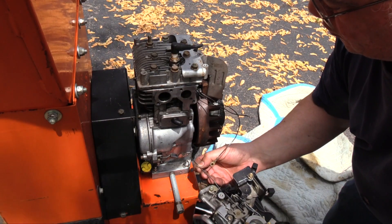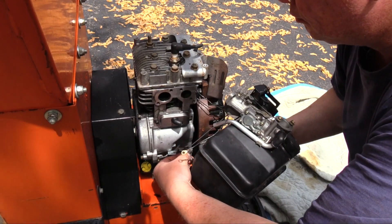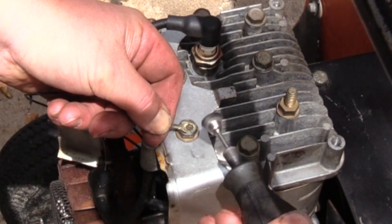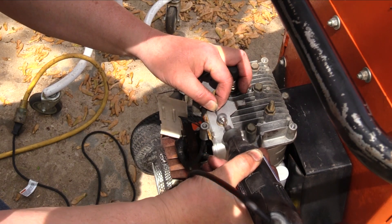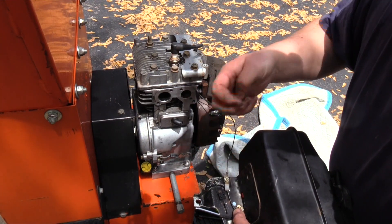It's easier to connect the governor linkage and spring prior to connecting the electrical connections. To ensure good electrical connection, I cleaned the ignition control wires with a Dremel tool. One wire is attached with a ring terminal, the other with a pinch connector.